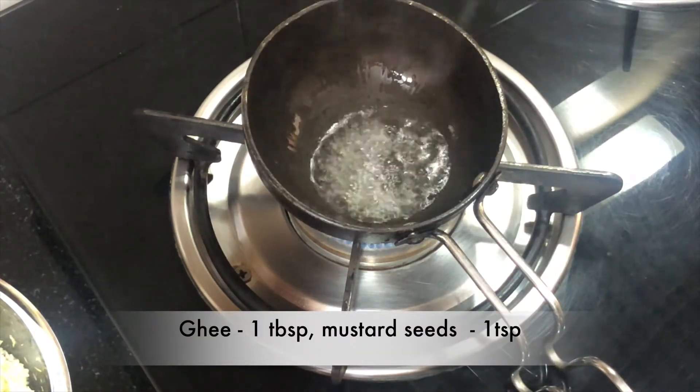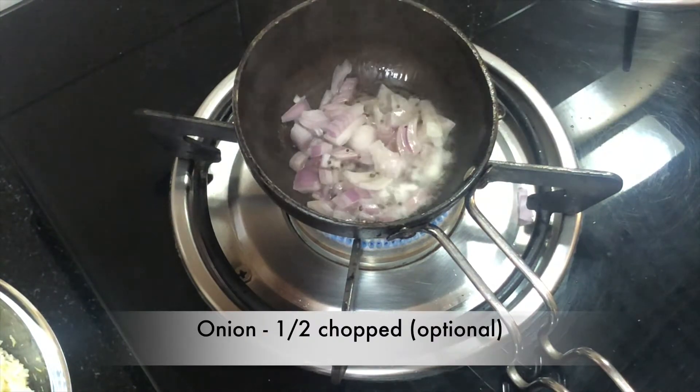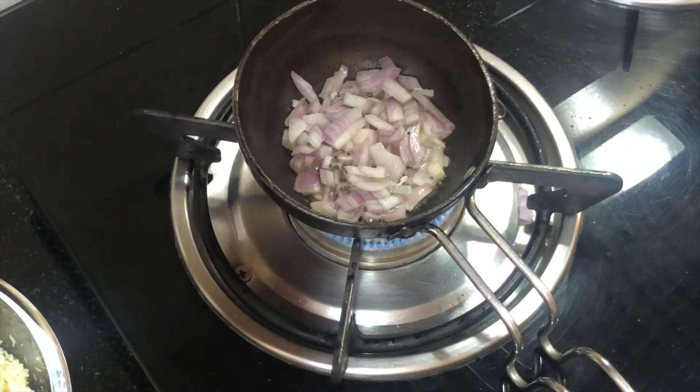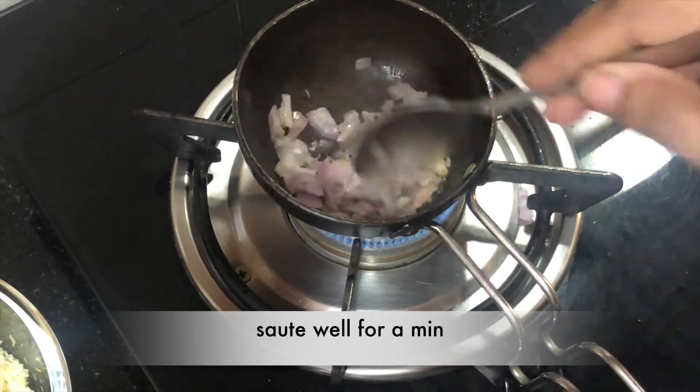In a pan, I have heated oil. I will add rai (mustard seeds) and a small amount of urad dal. And half a teaspoon of asafoetida — this is optional. If you want, you can skip it, but I feel it adds good taste so I do put it.